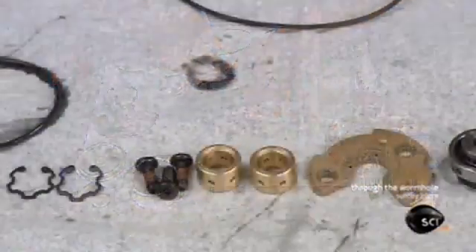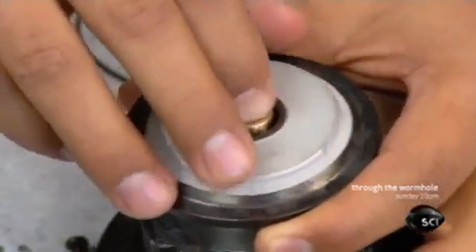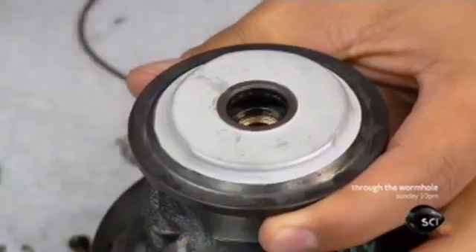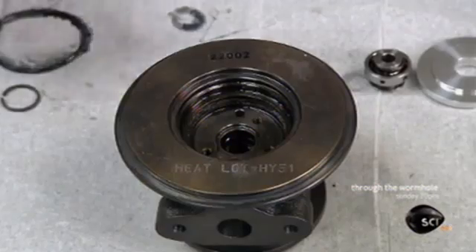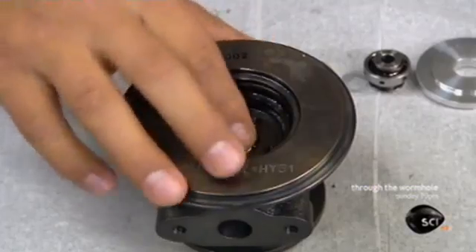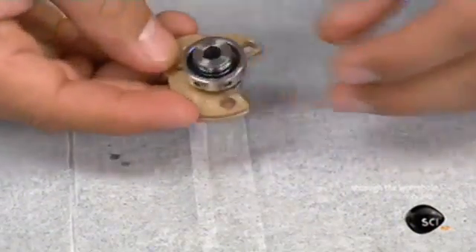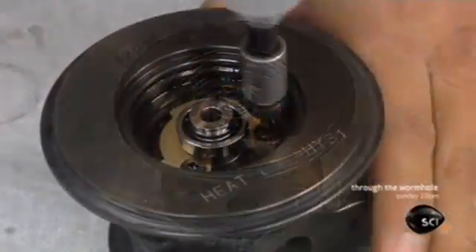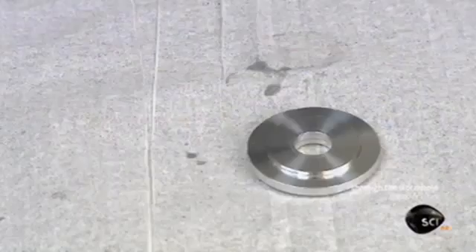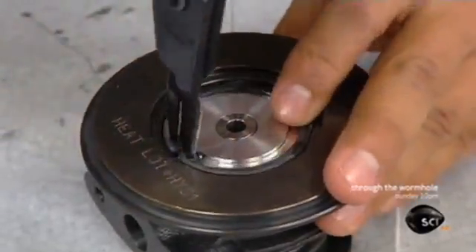It's now time to assemble all the parts. The worker inserts a bearing into one end of the iron center housing. He lubricates a second bearing and slots it into the other end. These bearings will ultimately support a shaft with a turbine on one end and a compressor on the other. He adds a metal collar and a third bearing, then caps the bearing parts with a metal plate that will keep lubricant from spilling out when the turbocharger spins.